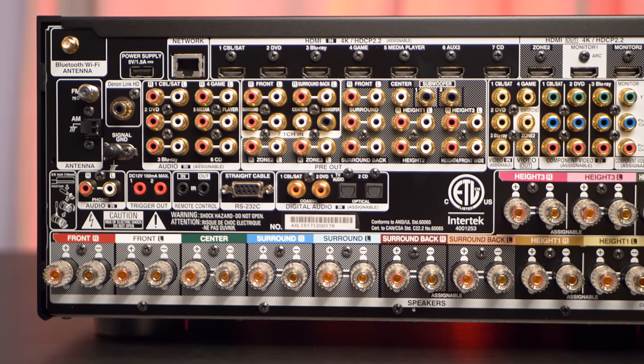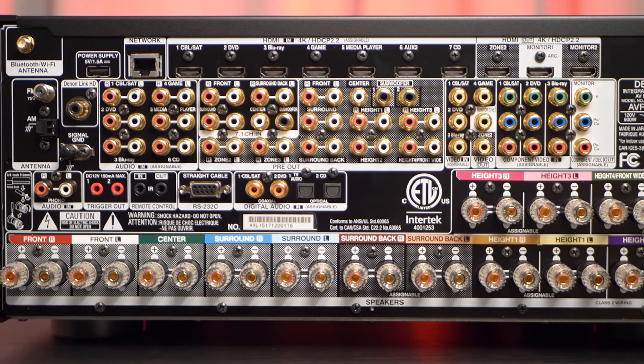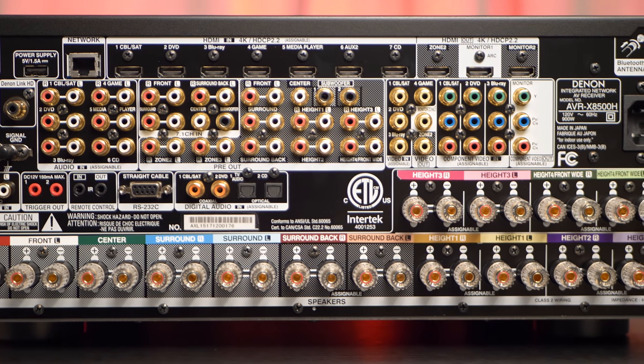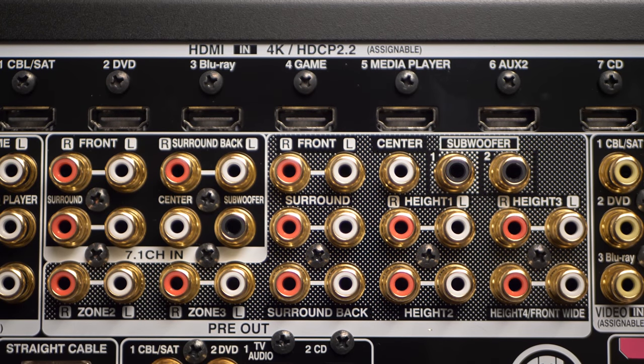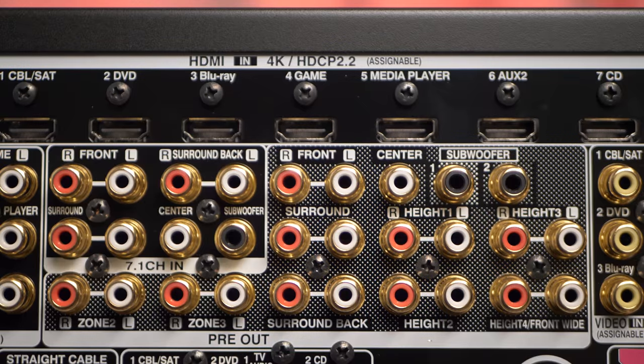Around the back of the unit are two subwoofer outs and 15 pairs of speaker outputs, with only 13 max channels ever being active at one time, seven HDMI ins and three HDMI outs. There will be a future HDMI 2.1 hardware upgrade that'll support up to 8K resolution and more — you'll have to send the receiver into the service center to have this done and will likely have to pay an upgrade fee. There are also RCA pre-outs for all channels if you don't want to use the internal amplifiers and choose to use it as a processor only.